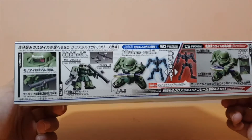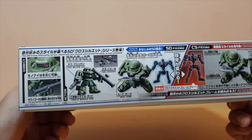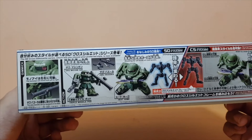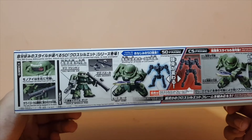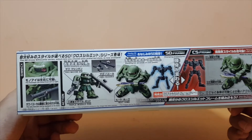The Zaku 2 uses a grey inner frame, unlike the Gundams which use the white inner frame. I want to get the grey frame as well, but I'll hold off for now. Someone in the store actually took the last grey frame already.